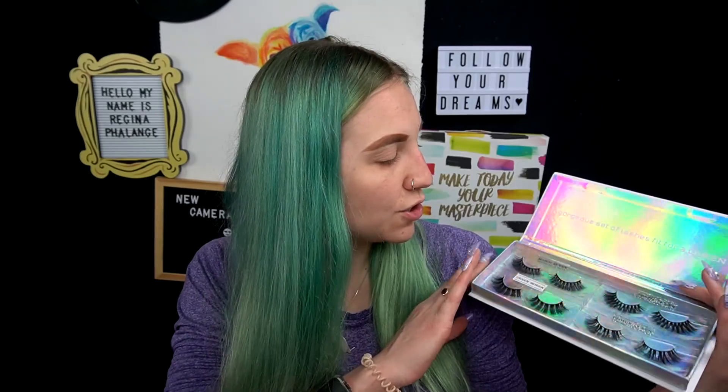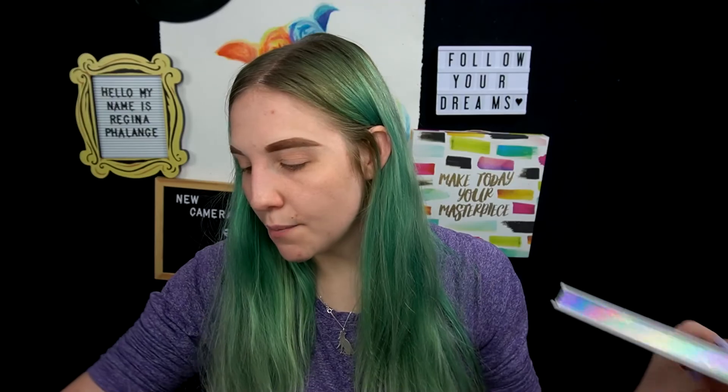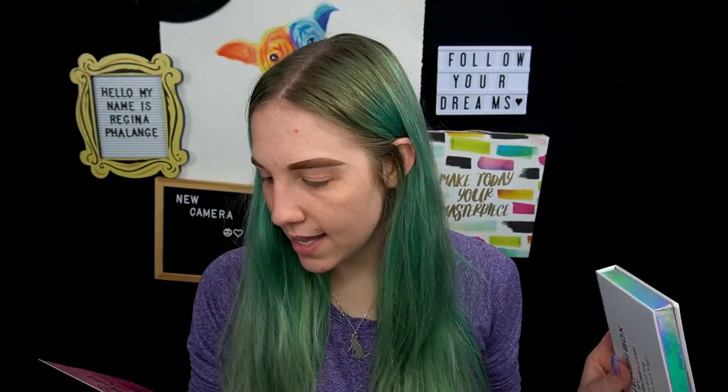I also want to test out a couple of other products. I got a Queen Lash box from the brand Queen Lash — a subscription box for lashes. They sent this over and asked me to do a review video. I got four different styles: March Queen, Pretty Queen, Green Queen, and Clover Queen. It's a monthly lash subscription box with a free makeup gift every month for $19.99, and they gave me a $5 discount code for you guys. It's risk free — you can skip or cancel anytime.